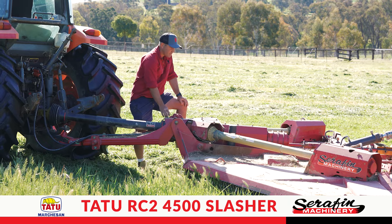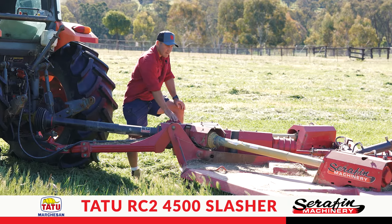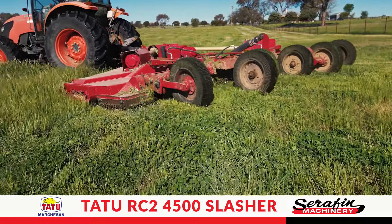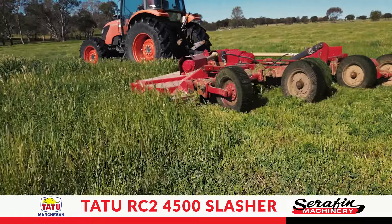We've had this unit for a bit over two years now and it hasn't missed a beat. There's been no issues whatsoever and limited maintenance — a bit of greasing here and there — absolutely perfect.